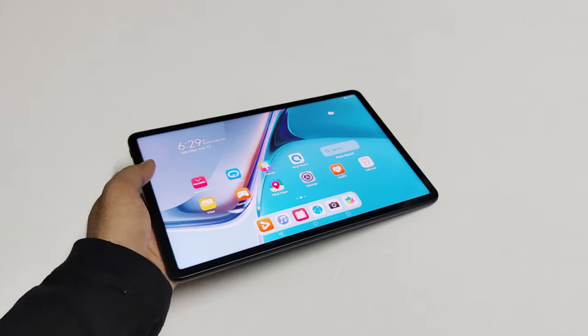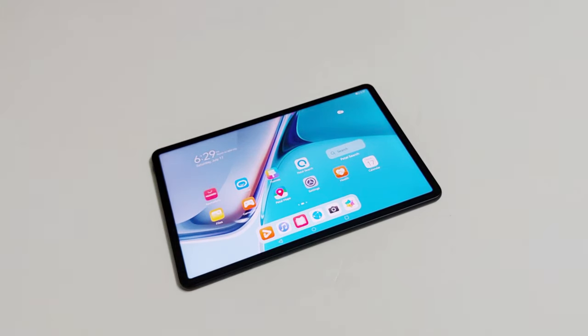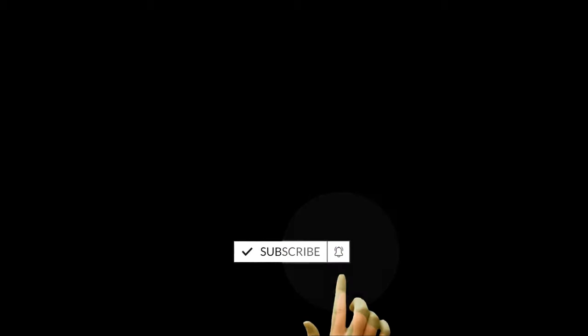That's all for now friends. Thanks for watching this video. If you found it useful, give it a thumbs up, share it with your friends, subscribe to the channel, and don't forget to press the bell icon to get notifications for future uploads. I'll see you guys next time in another video. Have a nice day.